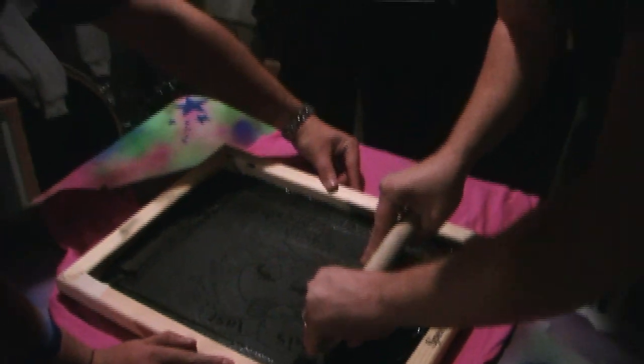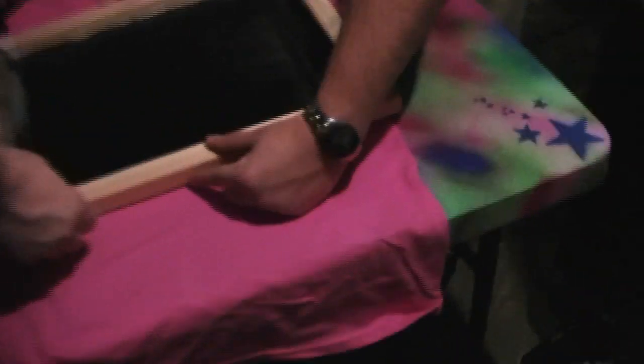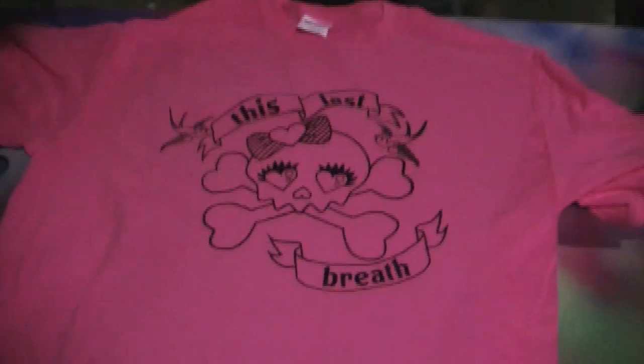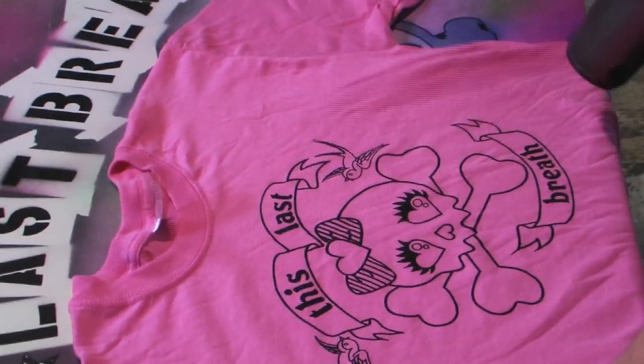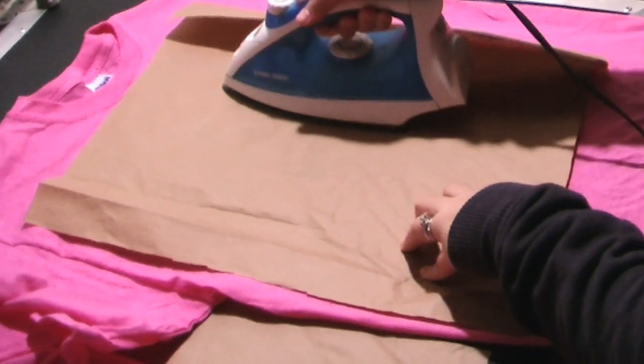Now hold the squeegee at roughly a 45 degree angle and pull the ink to the other end of the screen. You shouldn't have to push down too hard to get the ink to pass through. Lift your screen and your image should be on the shirt. Now blow dry the shirt until it's dry to the touch. Once the ink is dry, place the piece of paper over the image.